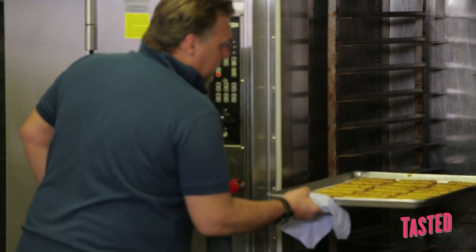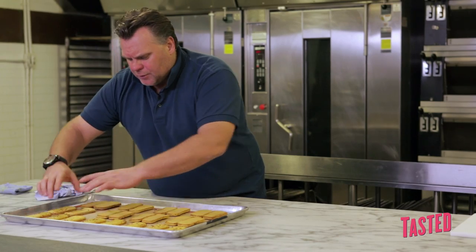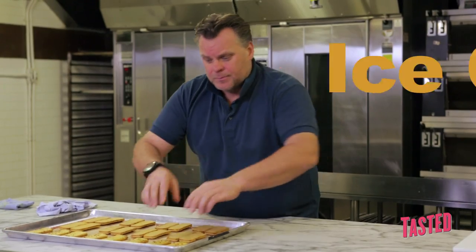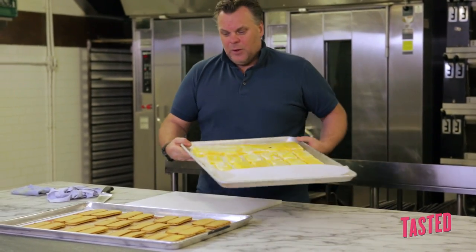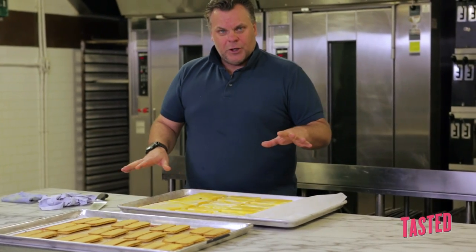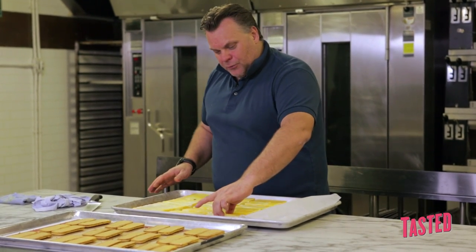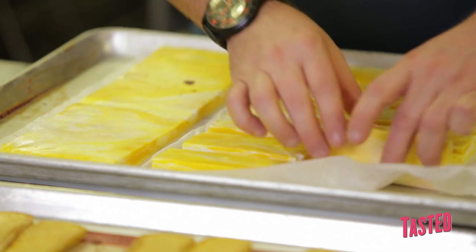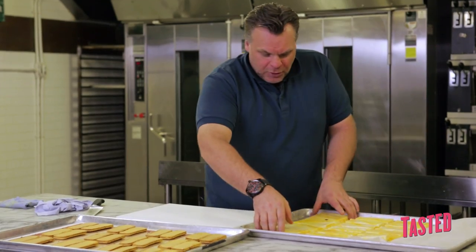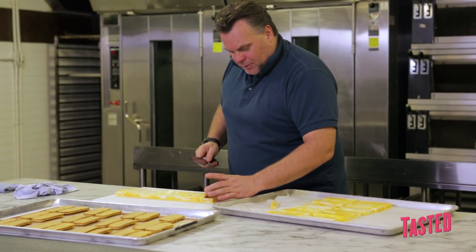They look perfect — we need to just flip them over. You really have to allow the macaron to cool down very much; it cannot be warm when you put the ice cream. That's the ice cream we use — we do a tray of coconut and a tray of mango, and we marble the whole tray to get this beautiful coconut mango combination.